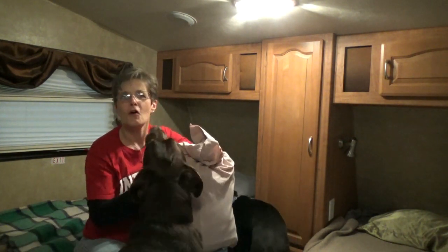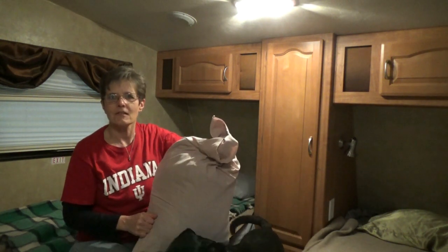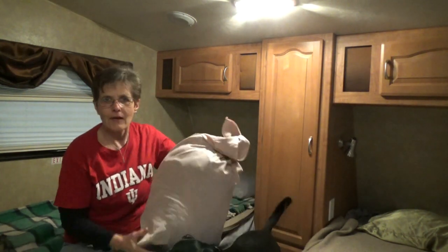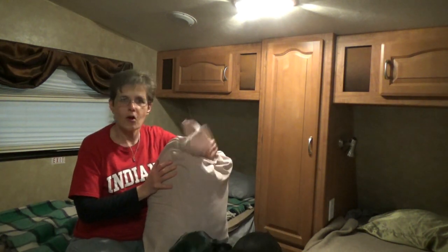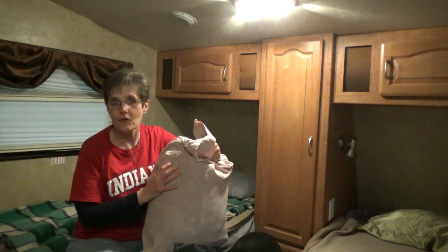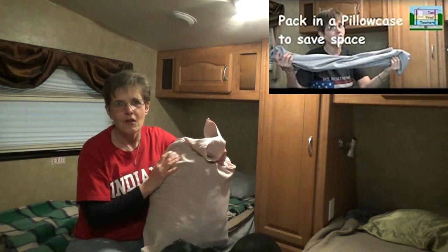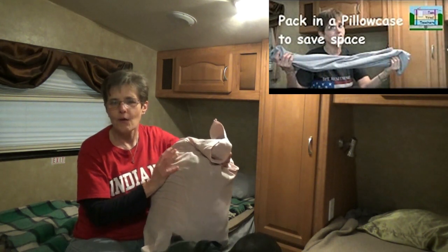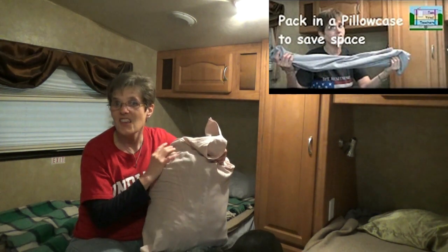One other thing — we pack a Pella case. The great thing about this is we get here, put all the clothes away, and have an automatic dirty clothes bag. As we use them and they get dirty, we put them in the bag. When you get home, simply take all your clothes and dump them in the washing machine with the bag and you're good to go. The other nice thing is you get a matching set of luggage.